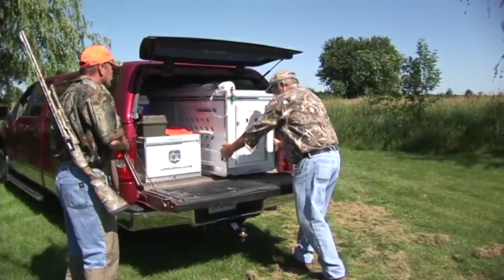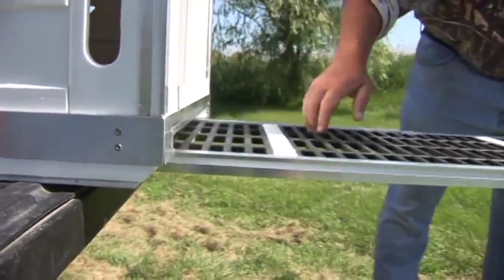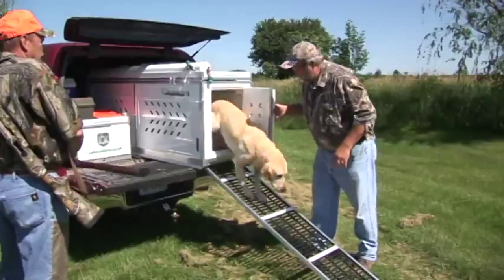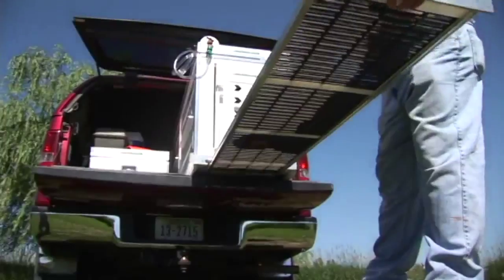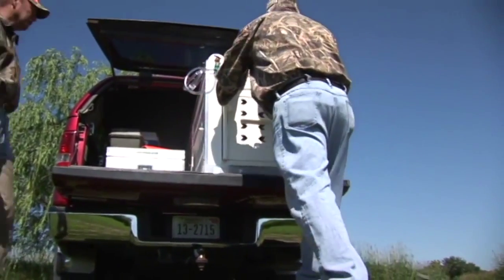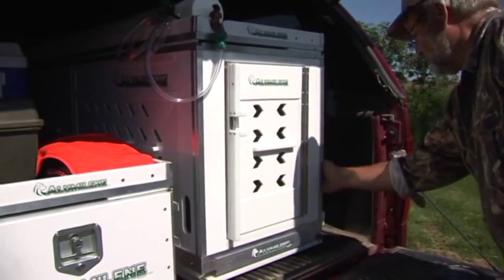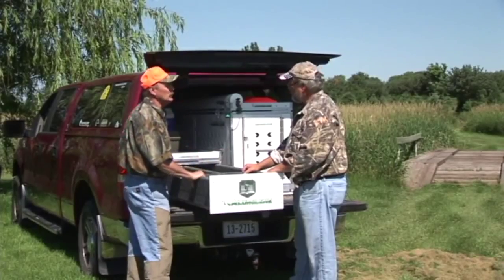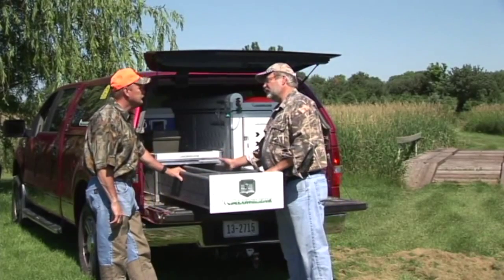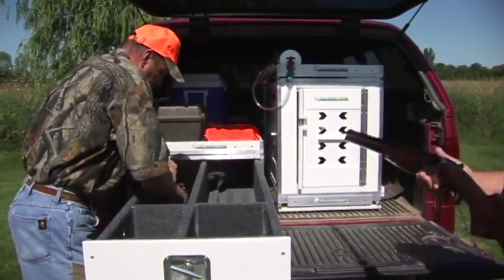Ready to go hunting, Magnum? Dan, why don't we tell the folks a little bit about how many guns a gun vault will hold. The vault comes standard with the four gun divider on the right. We have an optional three gun divider on the left for a total of seven guns.